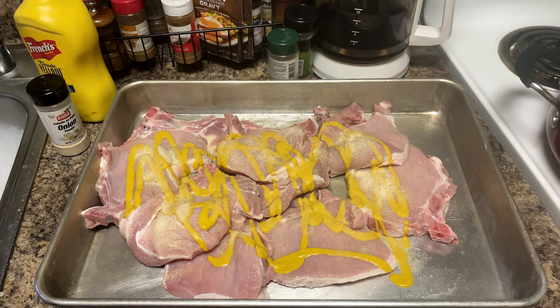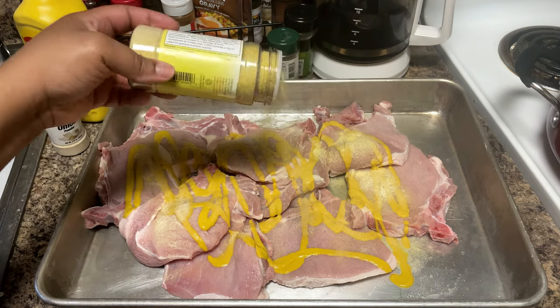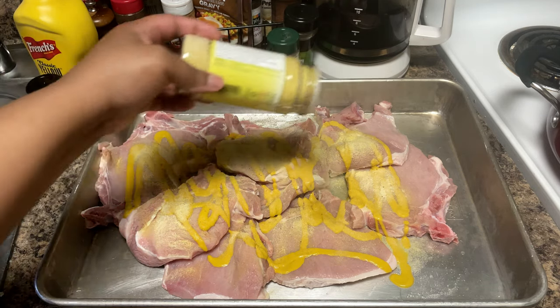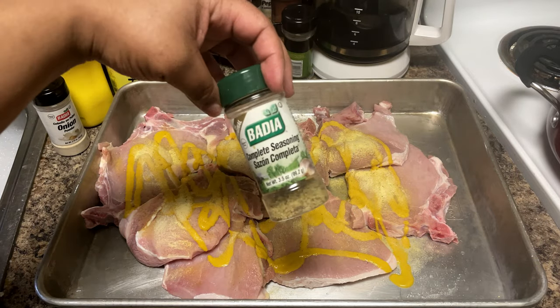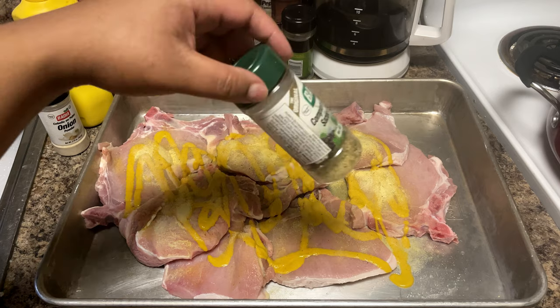We're not going to overly season these pork chops because pork already has a salt base to it, and then the gravy that we're going to simmer these pork chops in has salt in it as well. So this is some adobo and then some complete seasoning — we're just going to go ahead and throw that in there.